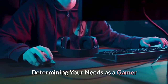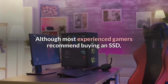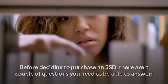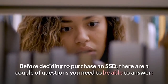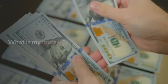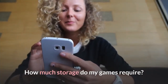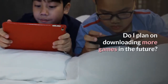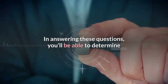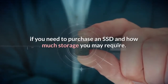Determining Your Needs As A Gamer. Although most experienced gamers recommend buying an SSD, this may not be the best choice for you and your unique needs. Before deciding to purchase an SSD, there are a couple of questions you need to be able to answer: What is my budget? How much storage do my games require? Do I plan on downloading more games in the future? In answering these questions, you'll be able to determine if you need to purchase an SSD and how much storage you may require.